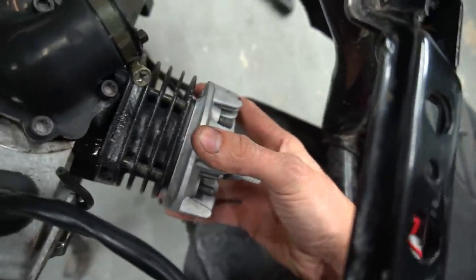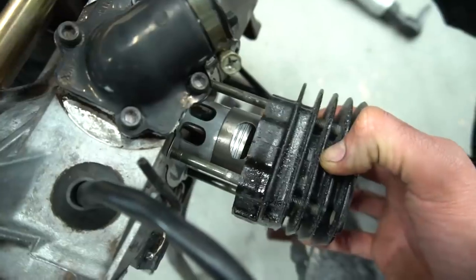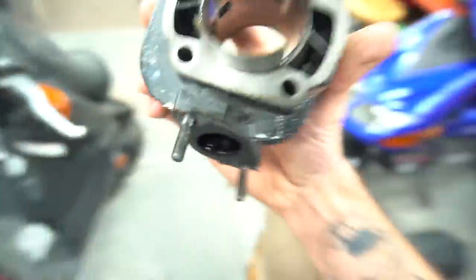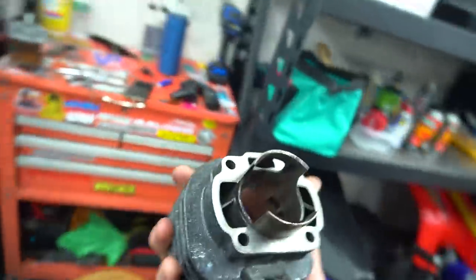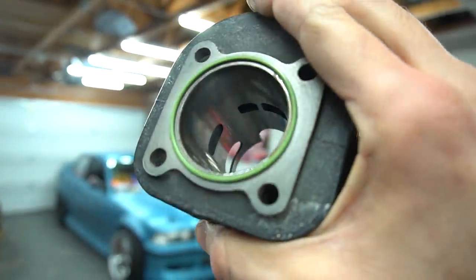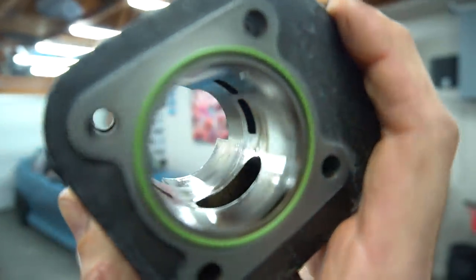Alright, got everything pulled off, got the pipe pulled off, bike's looking raw right now. There we got the Corsa Carb Pro pulled off. Looks good. The cylinder looks really good, actually.